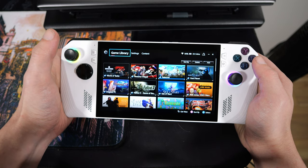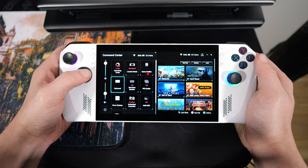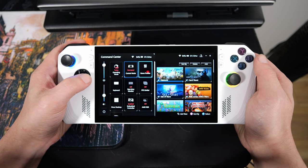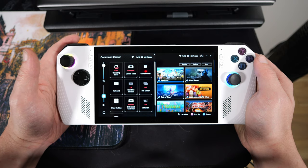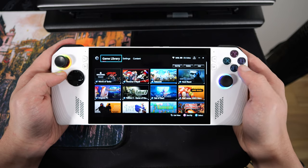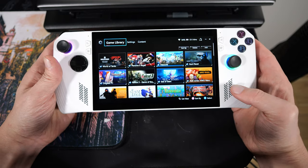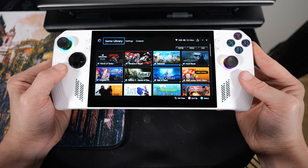You also have all of your buttons. This is the button for your command center — you've got all your different modes. You can make your keyboard pop up, show your desktop. You can add stuff to this as well. You can have your FPS limiter, game profiles, all sorts of stuff — control your brightness and your sound. And then you've got your start menu button, your share button. I actually like these buttons more than the Steam Deck buttons — these are full-size buttons, so that part's actually pretty cool. You've got your speaker grills down here. Nice speakers on this thing — they're quite a bit better than the Steam Deck.